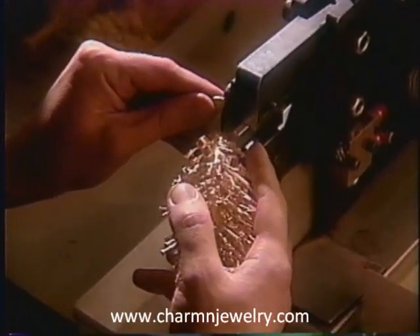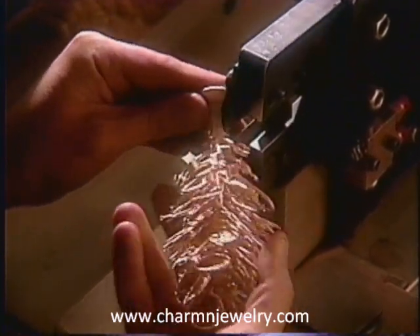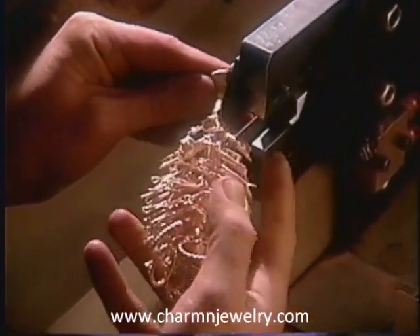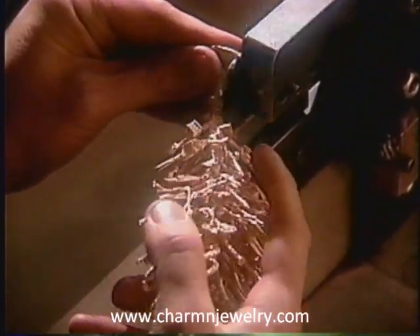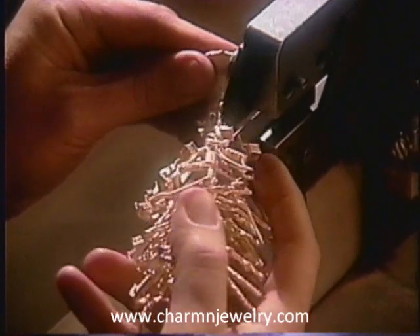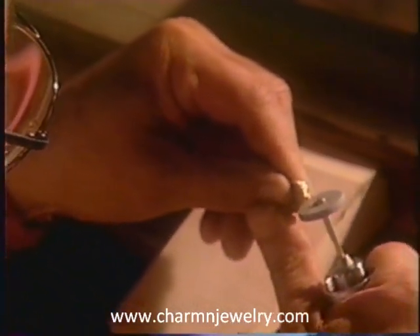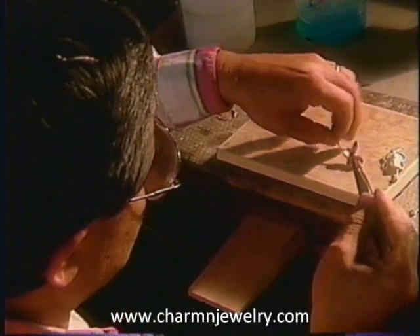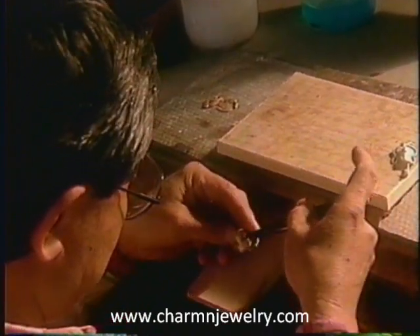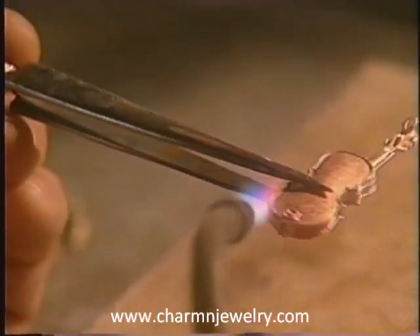The castings are cut from the tree. The charm castings are sent to the jeweler's bench, where skilled craftsmen perfect each piece by hand. Some charms require multiple parts, which must be meticulously hand-soldered.